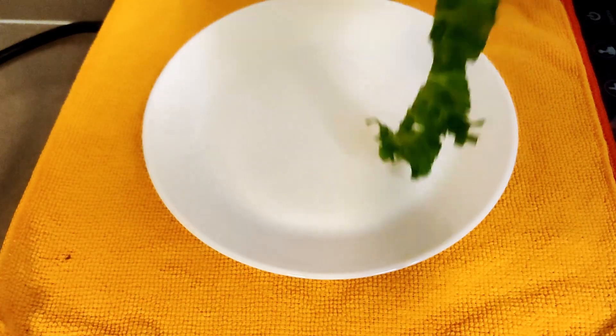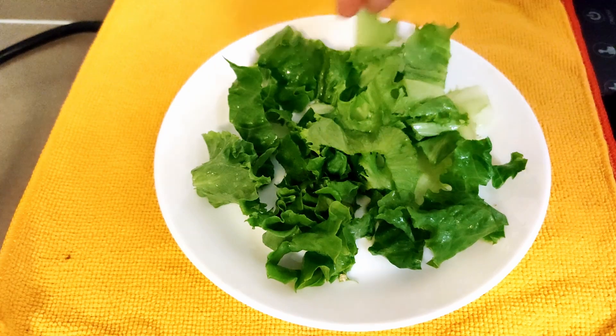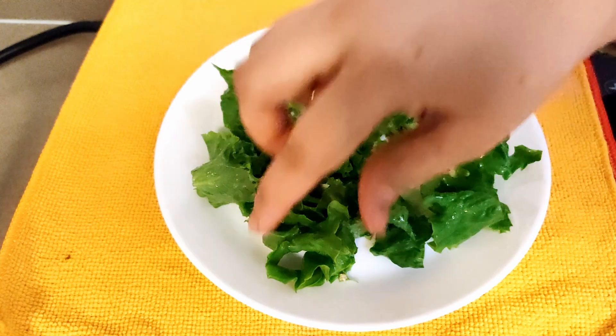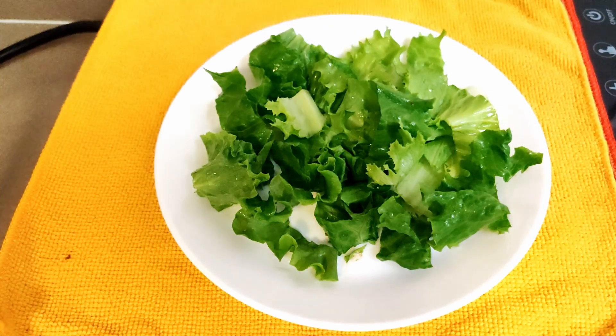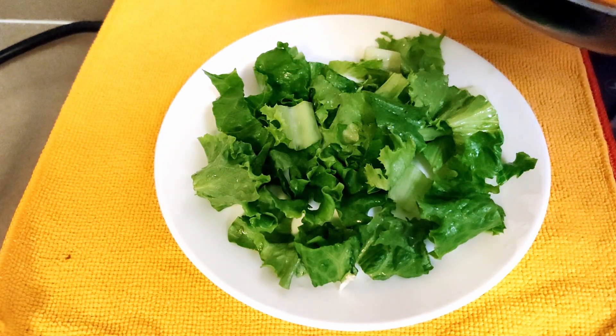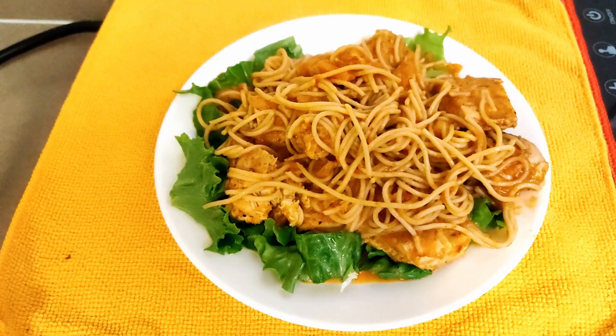For plating, I am using a small flat plate. The close-up in the video might make it look bigger. The advantage of using a small plate is that it visually gives the effect that there is too much food on the plate and helps in portion control. I have made a bed of chopped lettuce and laid the pasta over that. How cool does it look?